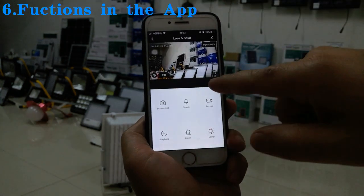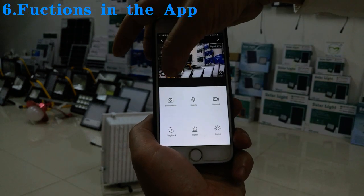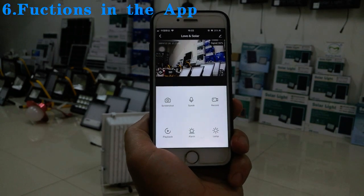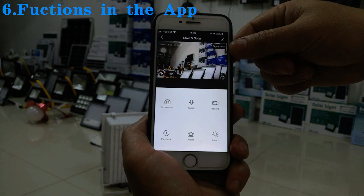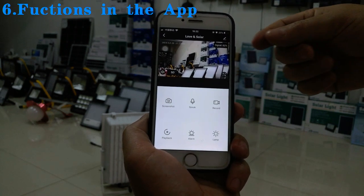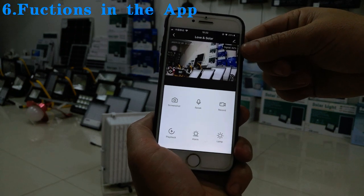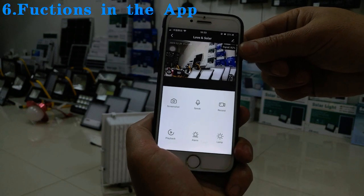There is an HD switch to change the video quality to HD. The signal indicator shows Wi-Fi connection strength — if the lamp is close to the router the signal will be strong, and if the lamp is far from the router the signal will be weak.